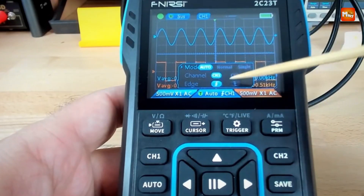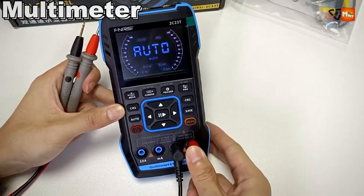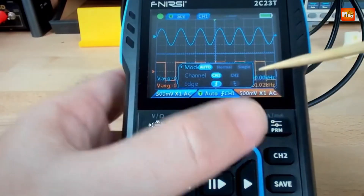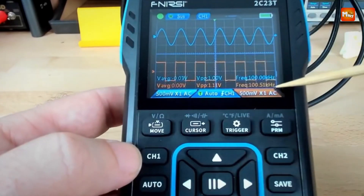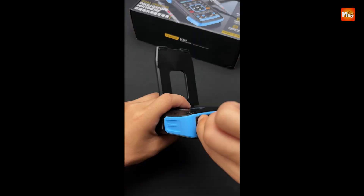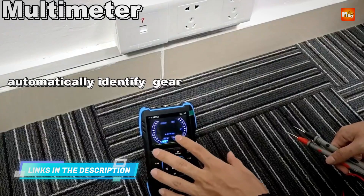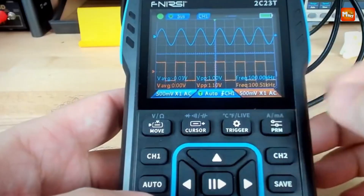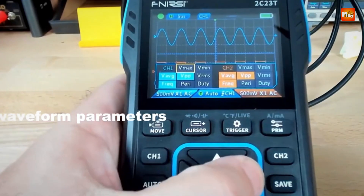Its 32 KB record depth and 400V maximum voltage measurement capability make it suitable for a wide range of applications. The 2.8-inch HD LCD display with 320x240 resolution provides clear visualization of waveforms, while the vertical sensitivity range of 200 mV/DIV to 10 V/DIV ensures precise measurements. The oscilloscope also supports waveform storage and export, allowing users to save and analyze data effortlessly.